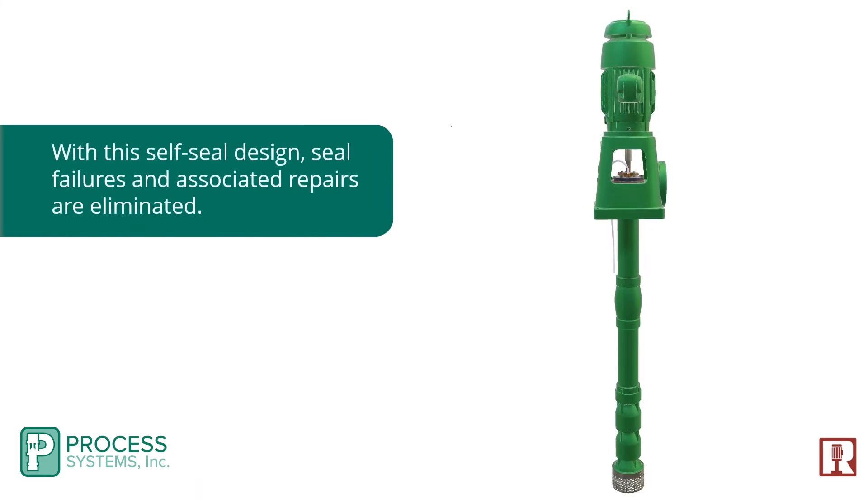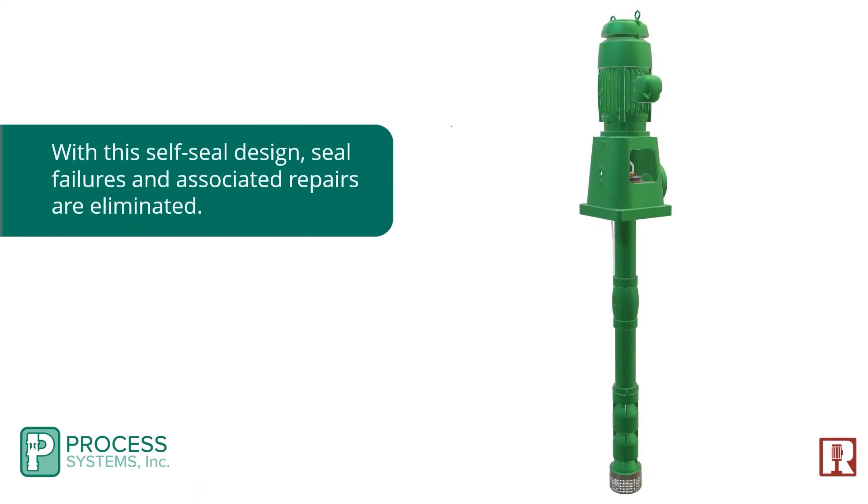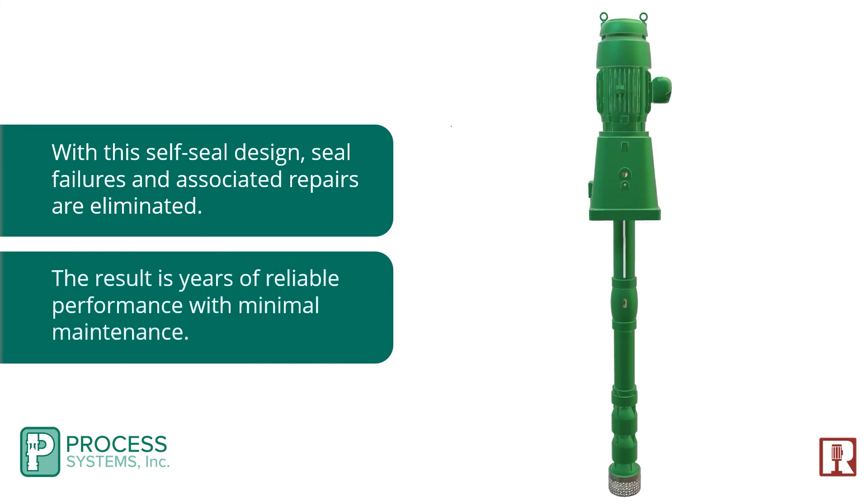With this self-seal design, seal failures and associated repairs are eliminated. The result is years of reliable performance with minimal maintenance.